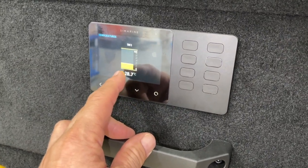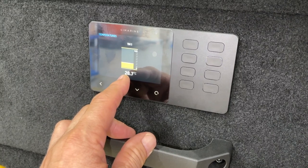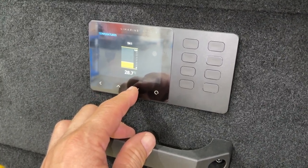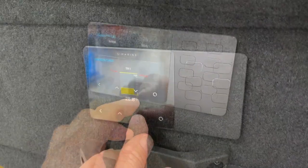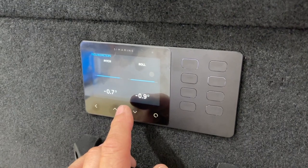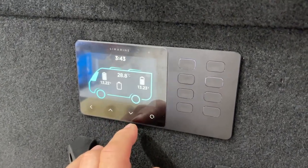That's the temperature inside the car — it could also be the fridge temp sensor as well, so there's a choice there. But we've got the Bluetooth for the fridge. We've got the pitch and roll here, so that's whether the vehicle is square or not — the inclinometer — and then back to the beginning again.